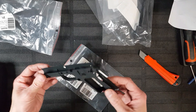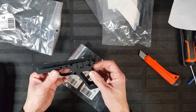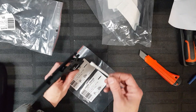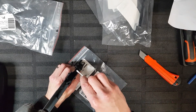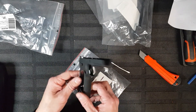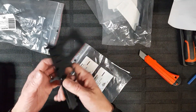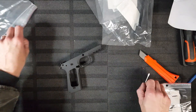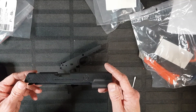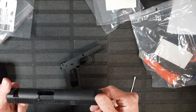Oh my god! Are you kidding? Oh wow! I can't fucking explain how fucking light that is. That's so light. That's going to break. Oh, that is hideous! Oh my god!